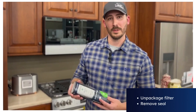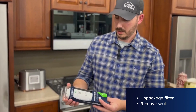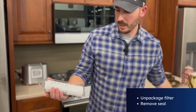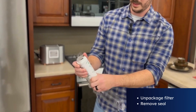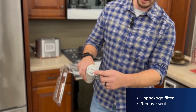Now we're ready to remove the filter from the packaging to prepare it to go in the refrigerator. You'll slide the filter out of the cardboard cover. The plastic cover will come off. Note that on some of these filters you do have a cover that has to be removed.